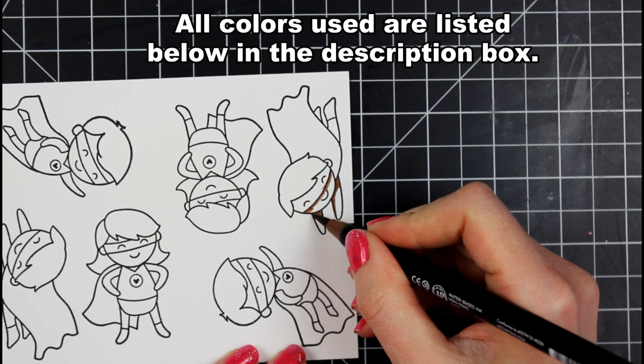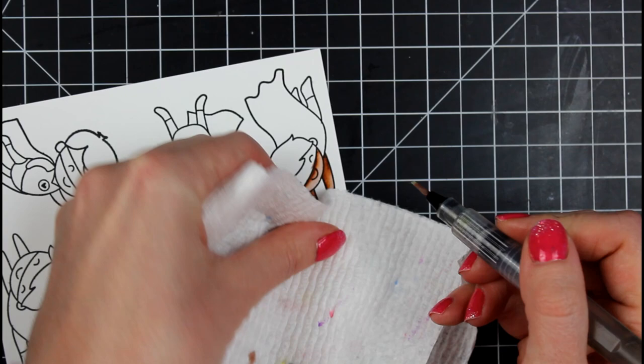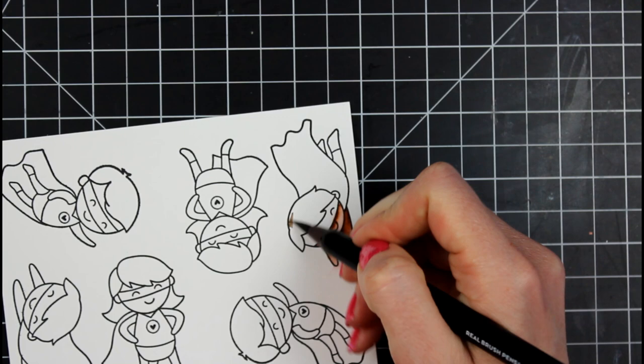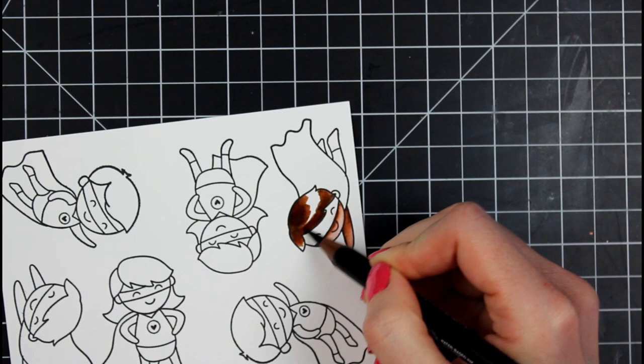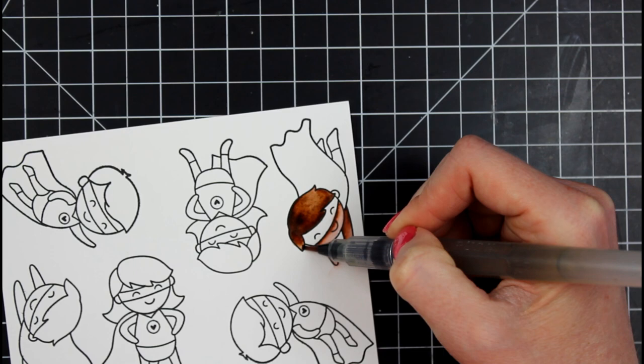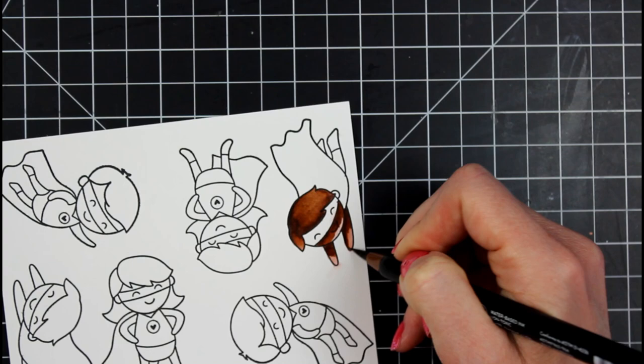I was doing a lot of coloring off screen and I realized I fell back in love with these pens. I had put them aside for a long time. Over the last couple of months I was primarily playing with alcohol markers, and then I pulled these back out and it was just like riding a bike — I hadn't forgotten how to use them. I had spent about two years practicing with them.